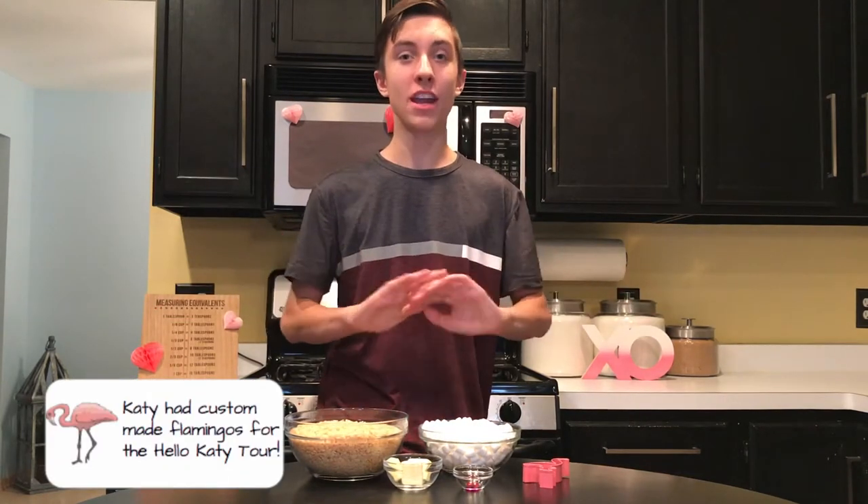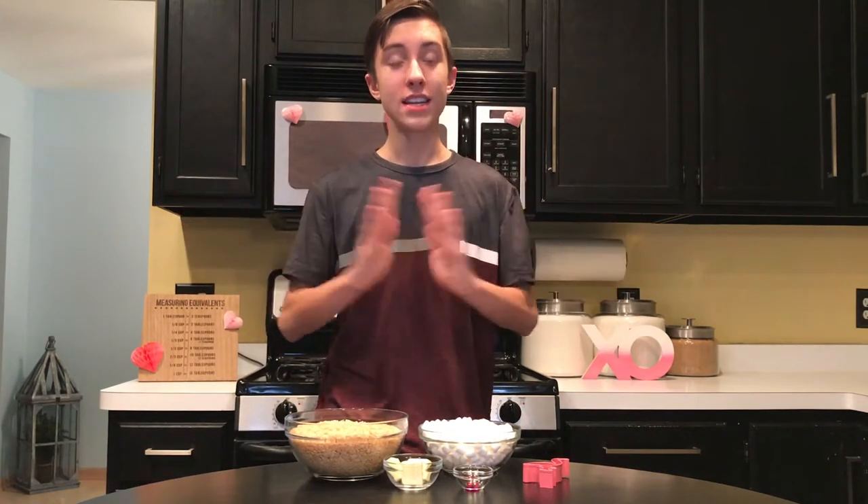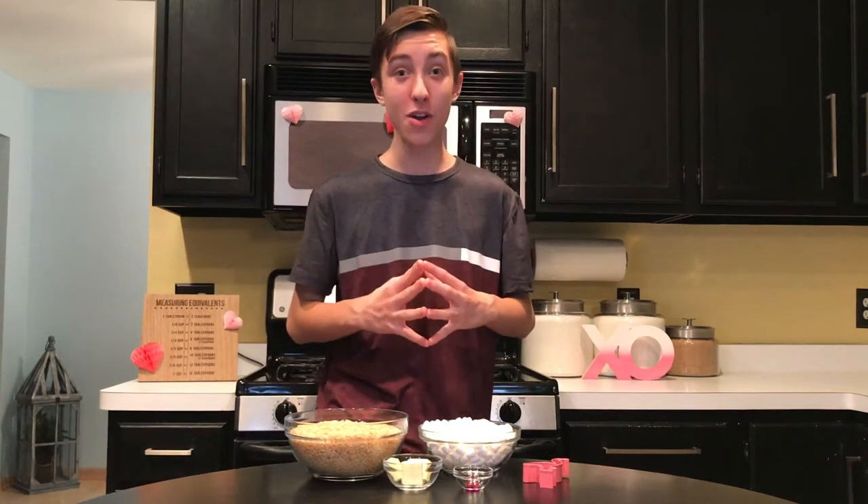One thing I think everyone should learn how to make are Rice Krispies. They're super simple, usually only have three or four ingredients, and are super customizable. Today, we're going to put those two things together and make pink flamingo Rice Krispies.